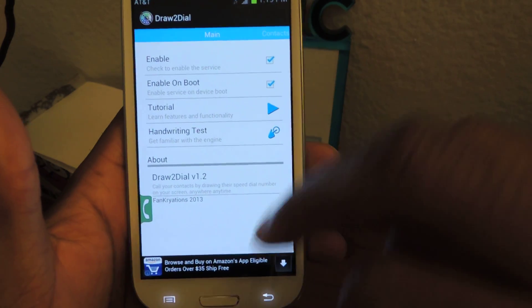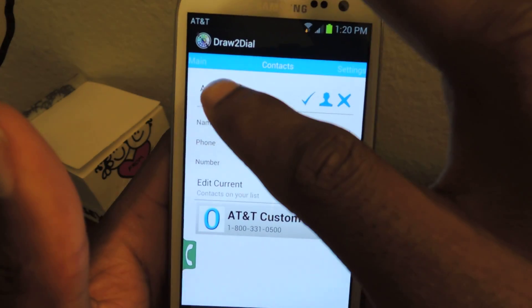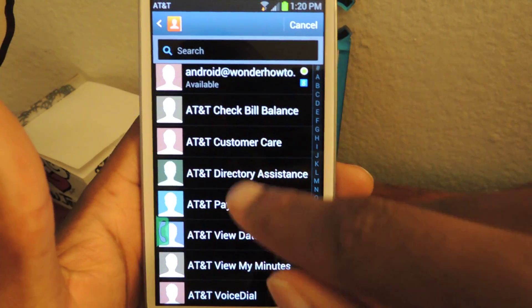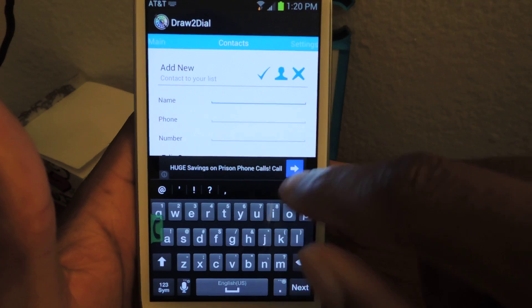So you can just hit done and then you'll slide over to the right, and here's where you'll add your contacts. So you see I have a contact right there. You just tap on add new — actually you tap on this icon. It'll take you to your contacts list. You can just select whoever's in there and it'll automatically upload the information, or you can enter it in yourself.